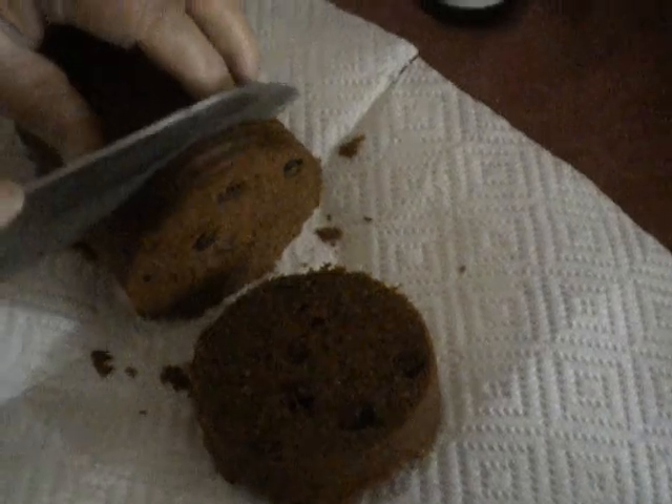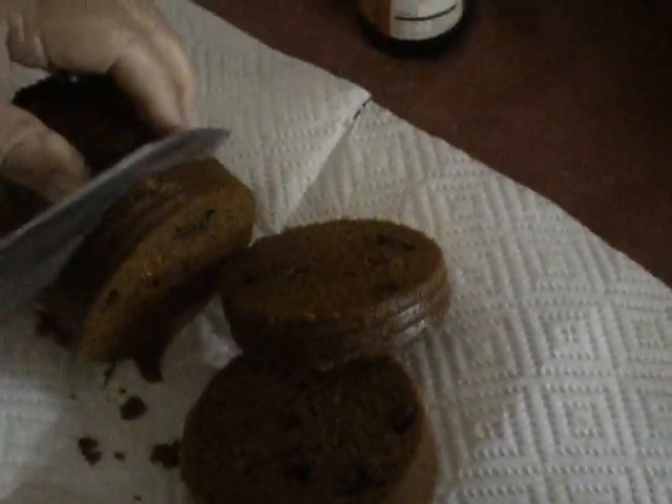Now you can just cut it. Okay, so now cutting the thing. I don't think there'll be that much though. It's pretty easy to slice. There's raisins in it. Man, that looks good. It's so good. It's so weird — it's shaped like a circle.